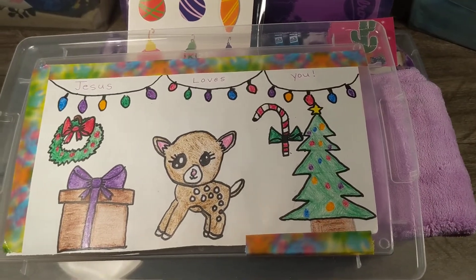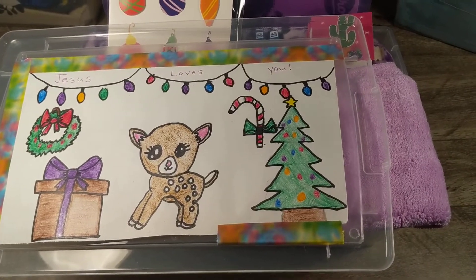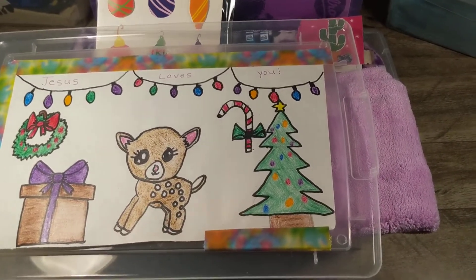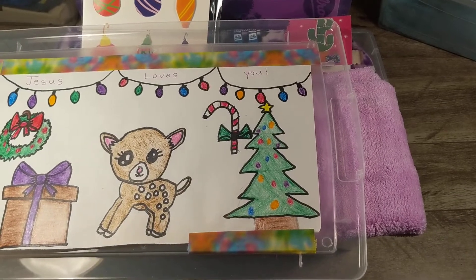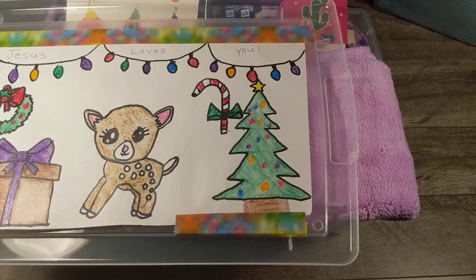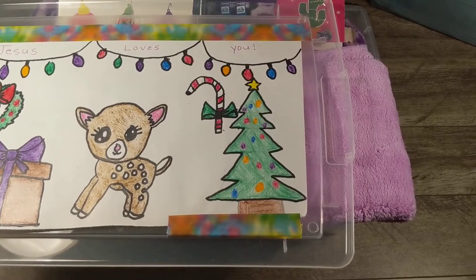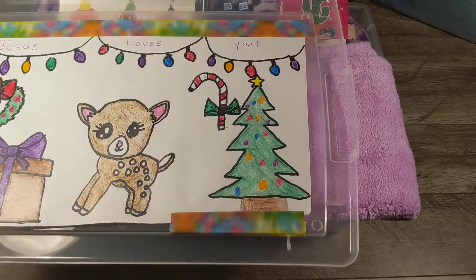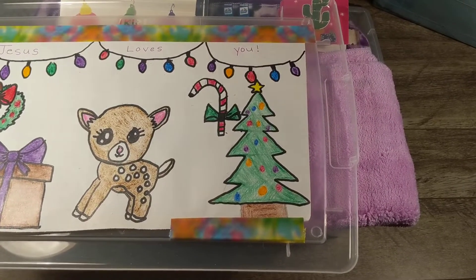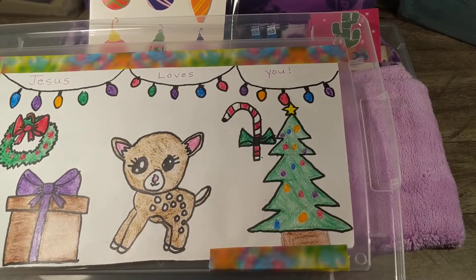I just wanted to update you on the four shoeboxes that I've done. Sometimes when you make these boxes ahead of time, one of the benefits is you make the box, then you set it on your dresser and look at it from time to time and think on it, or sometimes you're given things by other people that you can use in your shoebox.